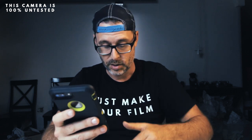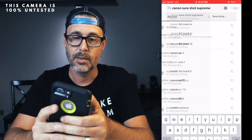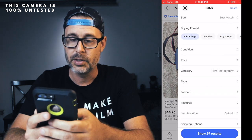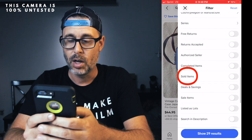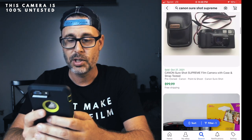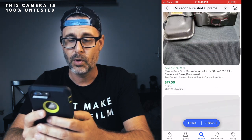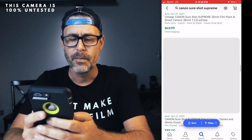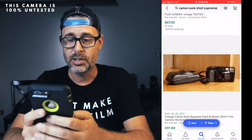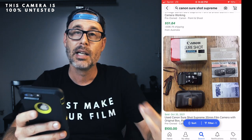Next I check how much the camera is worth. I searched Canon SureShot Supreme on eBay, filtered by sold items, and I'm seeing $75, $99, $100. I actually sold one of these recently for around $119. So essentially it's a $120 camera that I picked up for $26 — a huge discount if this thing works. I did my background check on the seller, they don't sell cameras a lot, so I felt very confident.